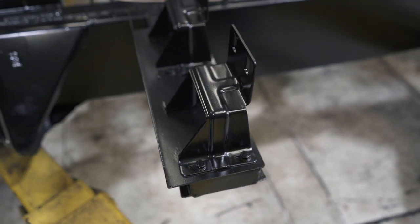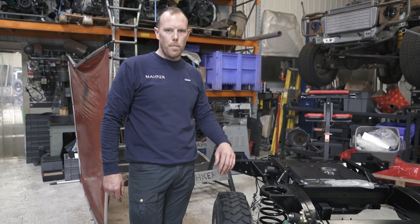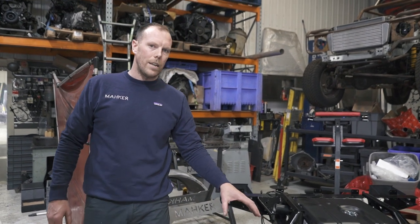Bare chassis, fully shot blasted, 360 spin — top side, bottom side, sides — and then we painted it in this lovely satin coated paint.